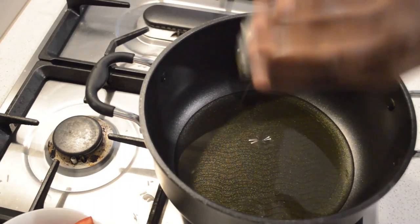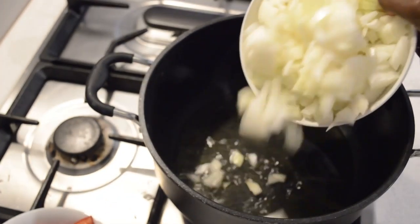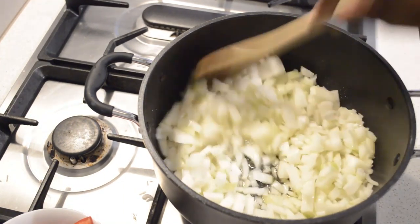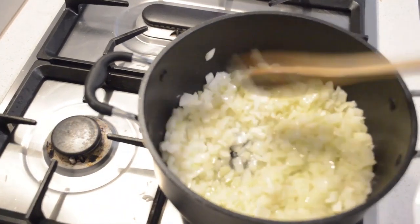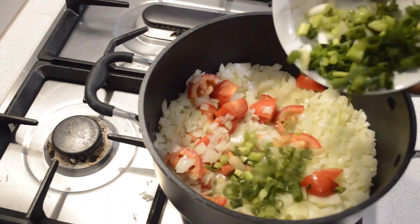In the pot I add oil — you can use any oil of your favorite. I like to use olive oil for most of my cooking. This tilapia stew is quite healthy. I'm not going to fry the fish; I'm gonna fry the onions for a few minutes.